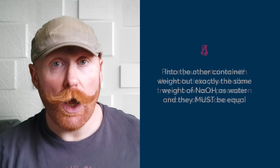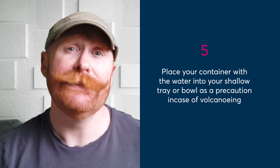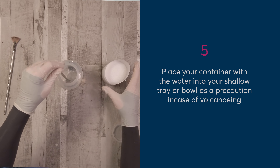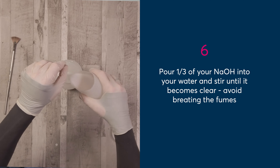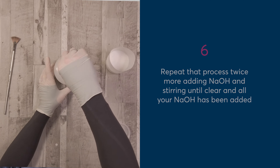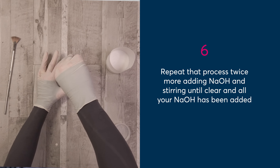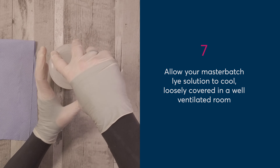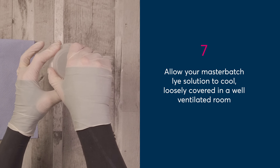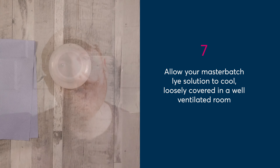What you're going to do now is place your lye container with your water in it inside of your tray or large container, just in case we have any volcanoing. You're gently going to pour in one third of the sodium hydroxide into the water and stir it until it clears. Repeat that twice more, each time adding around one third of the sodium hydroxide into your water and stirring until it's clear. At that point, you can place the lid onto your container. If it's a screw lid, screw it on and then give it a couple of turns back so you've got some airflow to allow any gases to escape. Or if you've got a loose lid, pop that on and allow it to cool.